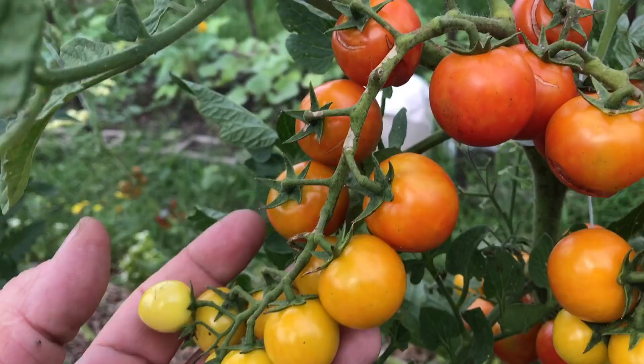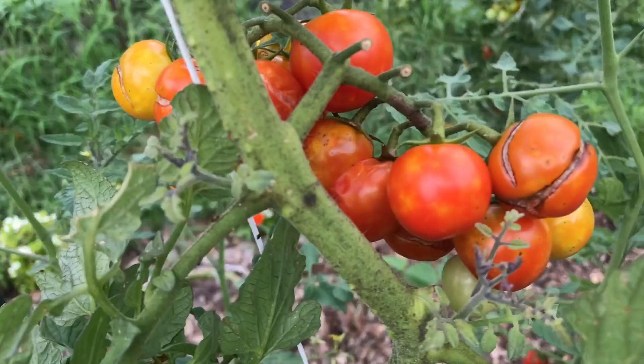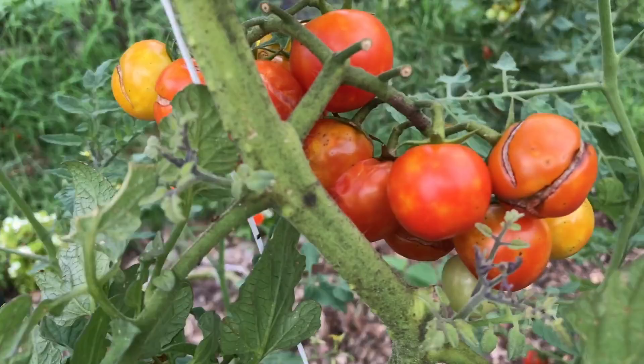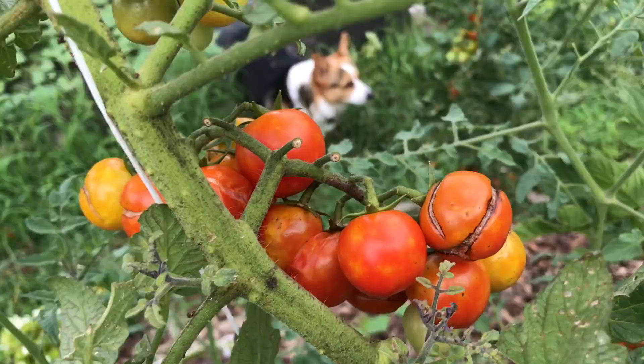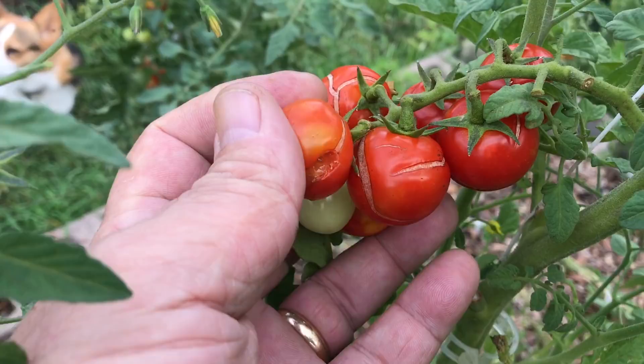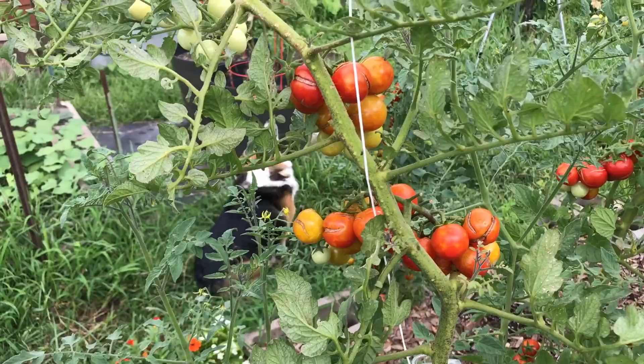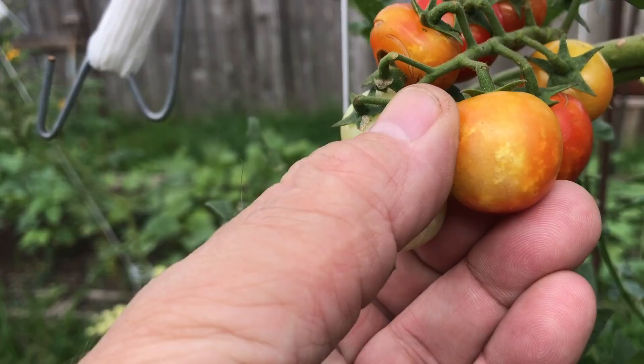You look at all these wonderful tomatoes coming in on this truss, and then you notice over here it's cracking and splitting. Almost my entire crop is like that, and some of it's quite severe. This is caused by overwatering — or in my case, it's caused by too much rain. We've had tons and tons of rain and you can see it's affecting all my cherry tomatoes. Once they get compromised, the birds come in and start pecking at them and the bugs get in there. Now, if you pick them when they first show signs of cracking, you can still eat them. But once they're split open, that's a vector for infections and bacteria to get into your tomatoes.